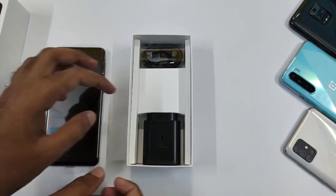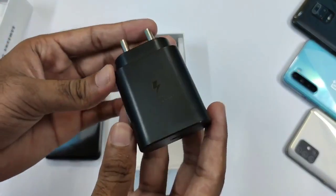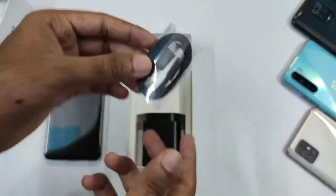Here you can see this charger, which is a 25W fast charger. And here you can see this USB Type-C cable. Without wasting time, we are going to go to our main smartphone.